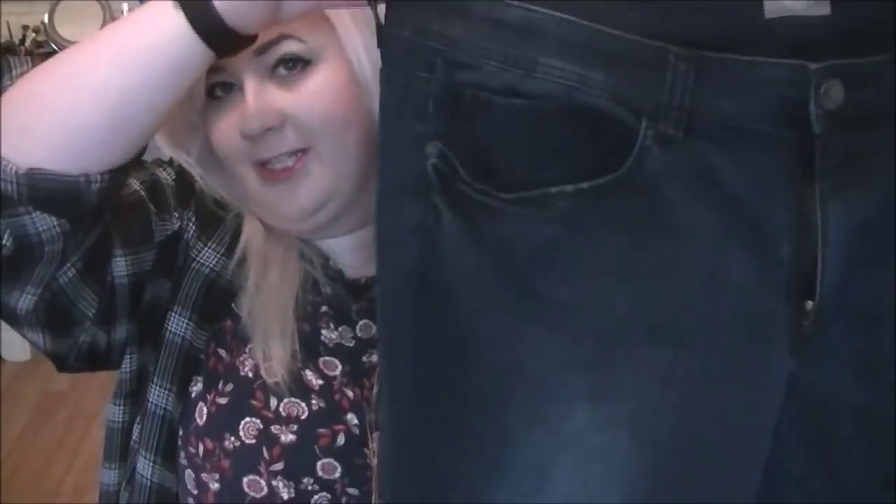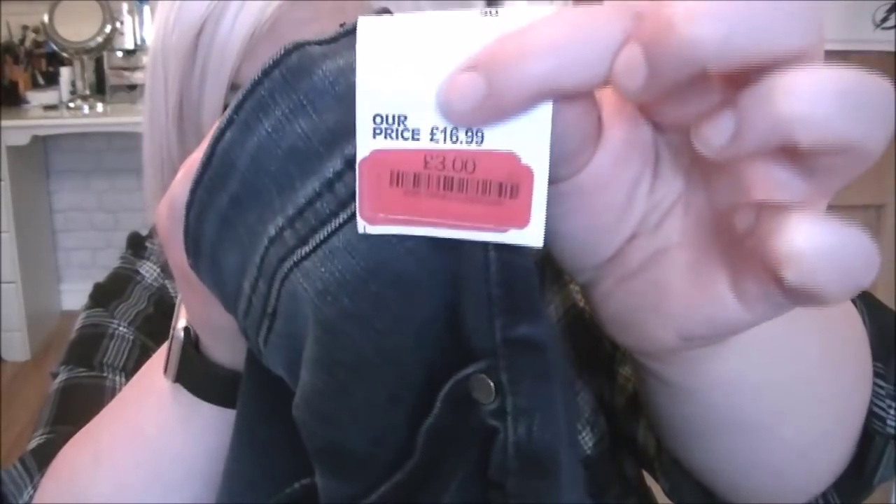I've recently been finding some bargains in my local TK Maxx and today was no different. I got some jeans by Triangle by S.Oliver — they were supposed to be £16.99 but they were three pounds. This is actually the third pair of jeans from my local TK Maxx that I've got for three pounds, so three pairs of jeans for nine pounds total. They're faded colour with a kind of detail on the knee, but for three pounds I wasn't saying no.